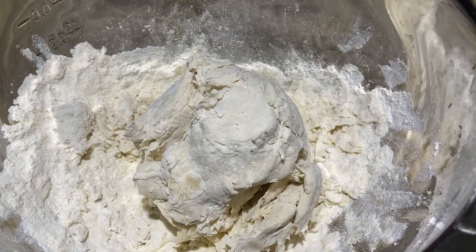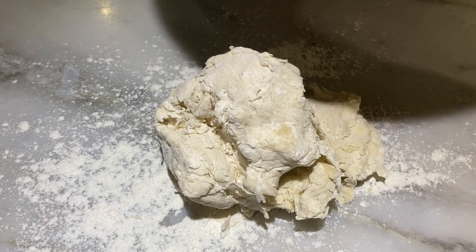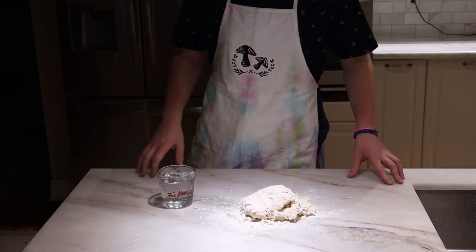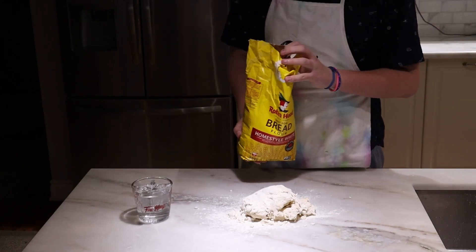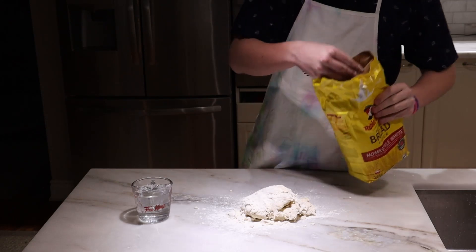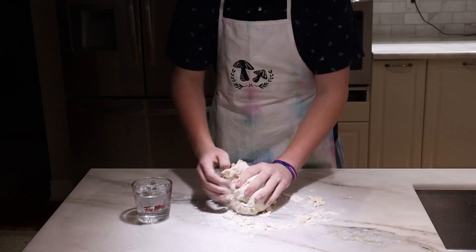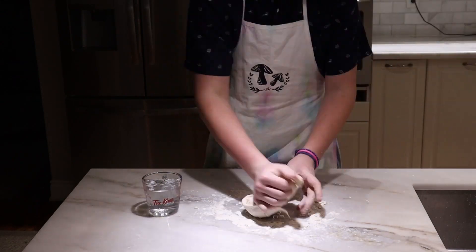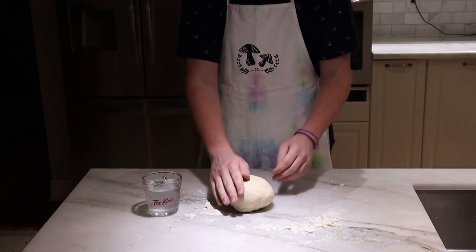Once we have formed a cohesive dough, we're going to take it out of the bowl and place it on the counter for kneading — that's right, no stand mixers here. It's important to have an extra glass of warm water and an extra bag of flour on hand to adjust the consistency. We're going for a slightly sticky, tacky dough that will bounce back when touched. Once the dough gets too tough to knead by hand, form it into a nice taut ball and let it rest for five minutes.